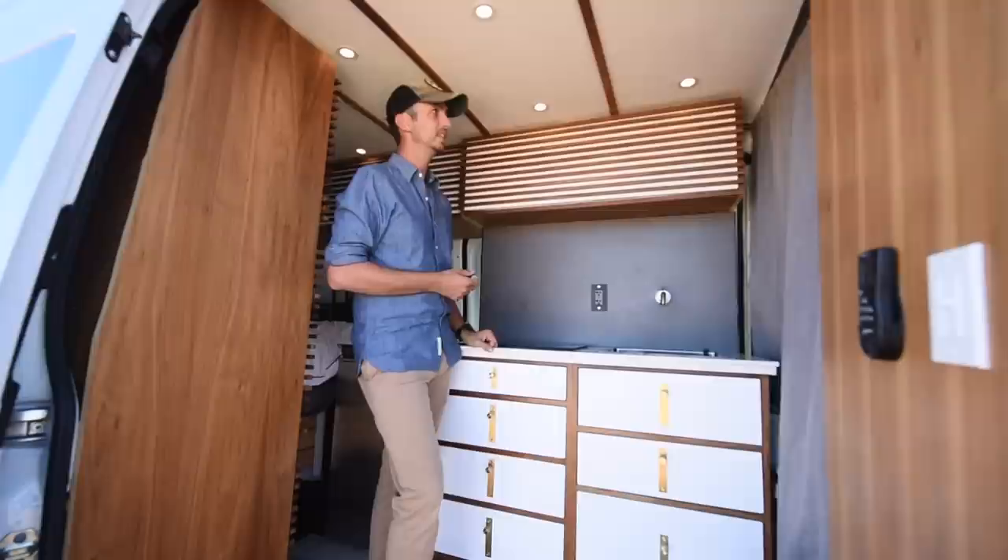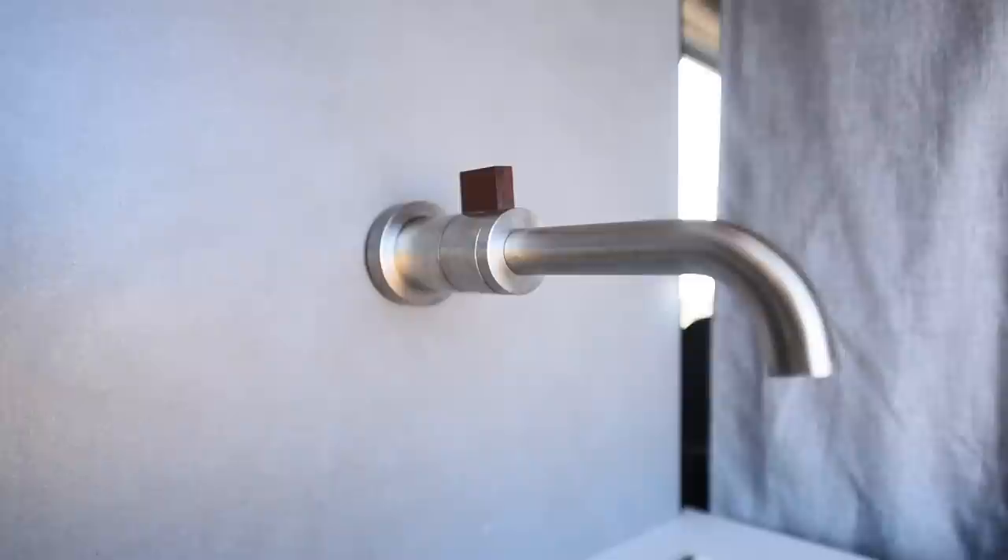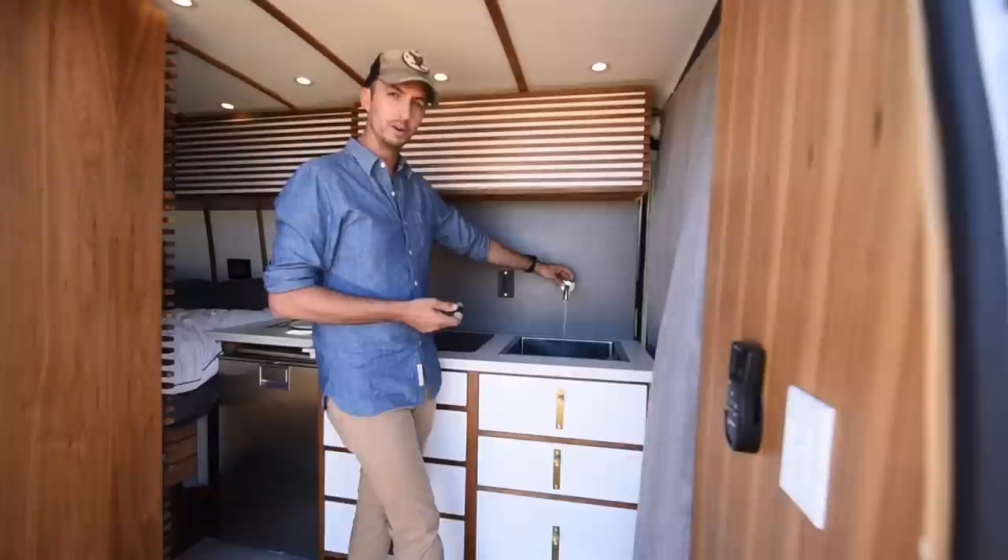This is all solid walnut garage door with high-end soft close hinges. I've got walnut strips across the top to hide the seams from the Luan. This is a Brizo wall-mounted faucet. I hadn't seen anybody do this on a van before, but I've done tons of these in houses and I wanted to kind of bridge that gap.